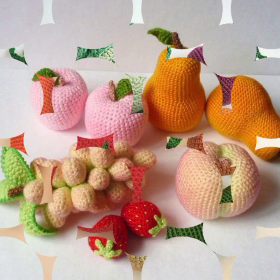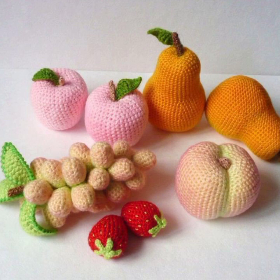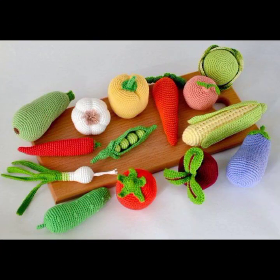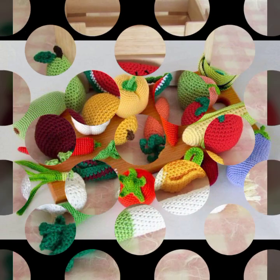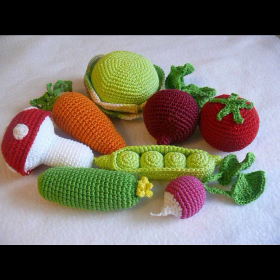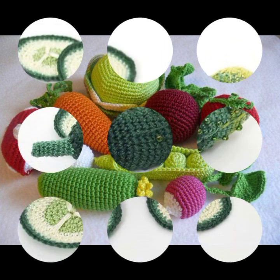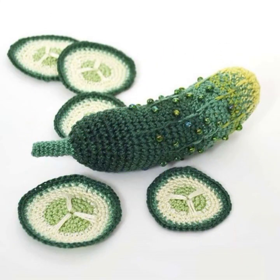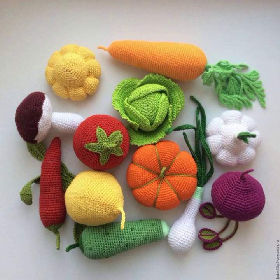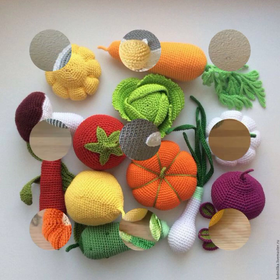Creating crochet projects like vegetables and fruit can be a fun and creative project. You will need yarn in various colors and a crochet hook to get started. Find a crochet pattern and evaluate the fruits and vegetables you want to make, then follow the instructions using different techniques to achieve the desired texture. You can customize the size and details to make them look as realistic as you like.